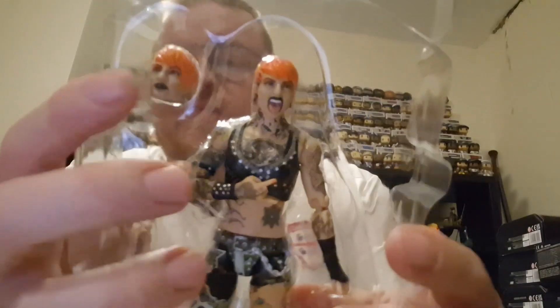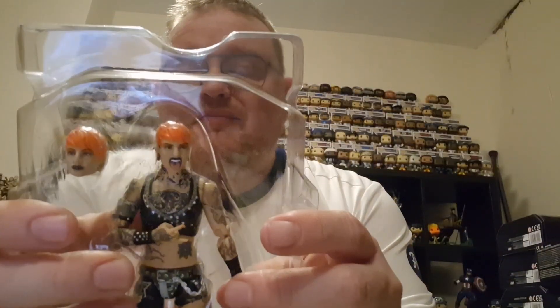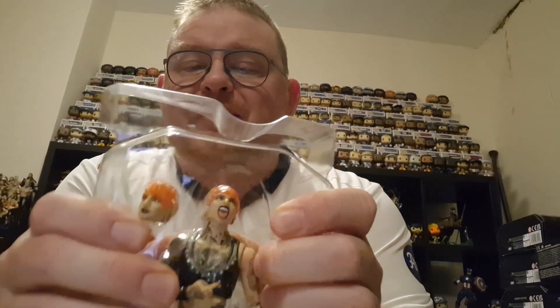So two different looks for Ruby — you've got the very sort of slender face, but then you've got the one with the tongue out and the fingers. I think we're gonna go with that one. And she has fallen apart, as a lot of the AEW figures do coming out of the packets.